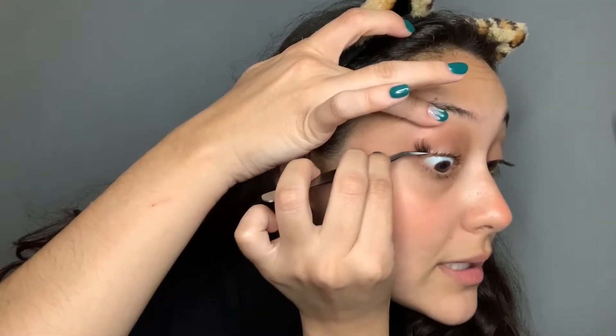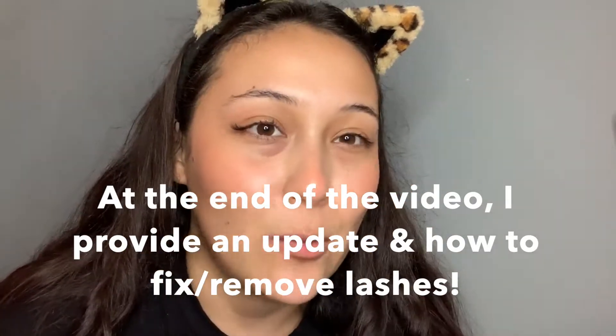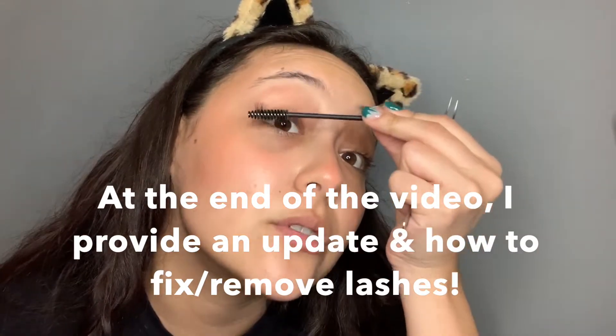Once the lash is on, I like to clean the tweezers because glue gets on the tip. I want to make sure it's clean so when I go back in to adjust, there's no reason for the lash to want to stick to the tweezer. Lash number two — at first they're going to look a little stiff. You might not love the look of them, but after maybe a day, once they settle into your lashes and you blend them in with the spoolie, it's going to look a lot more natural. I also noticed they look better after I wash my face — getting them wet sort of removes the stiffness.